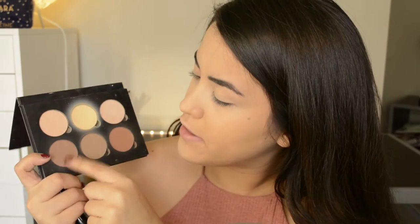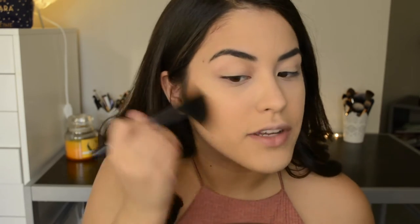Then I'm going to go into my Anastasia contour kit and apply the shade right here, mixing these two together, because in the picture she looks very bronzed. She has a beautiful tan and we have to mimic that. I'm just going to bronze the face.